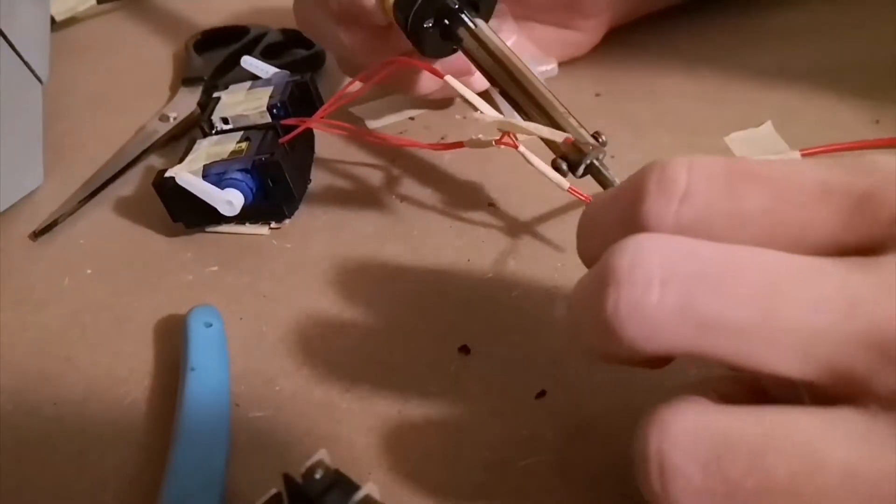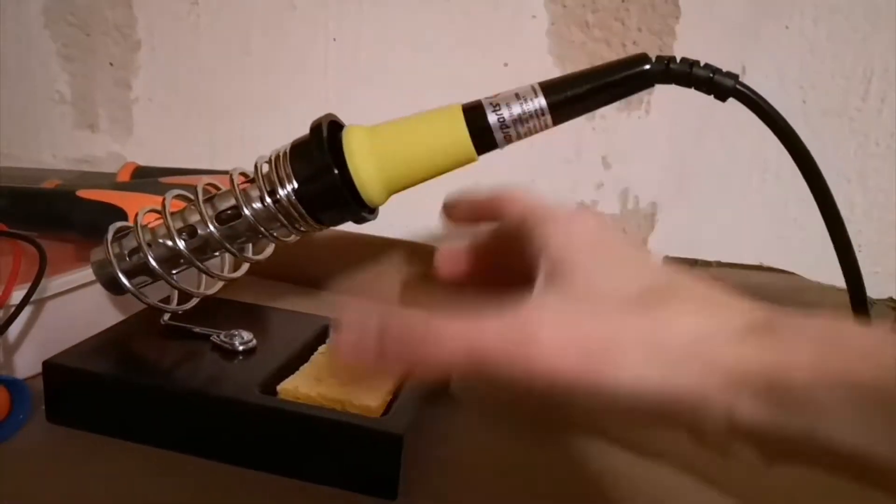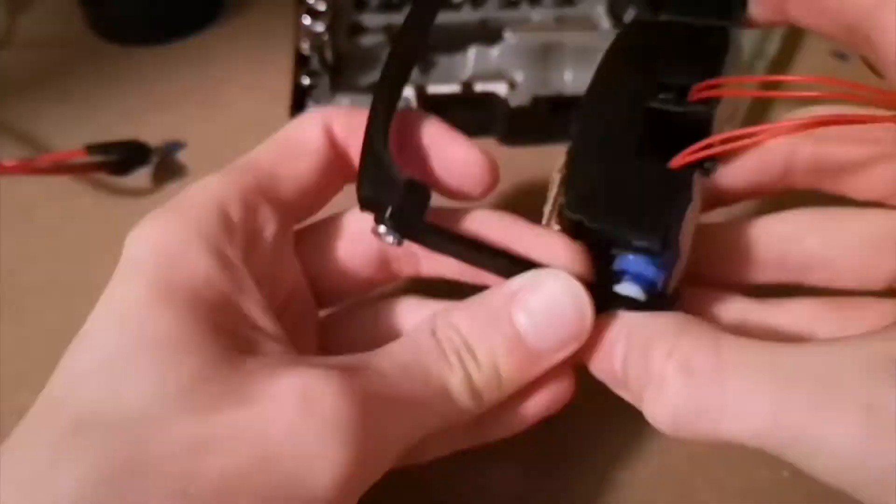So it was time to solder some cables and assemble all the pieces and mechanics to test the helmet for the first time.